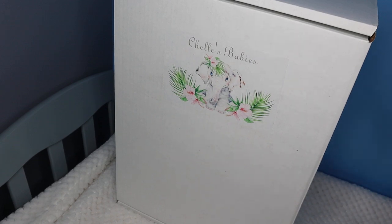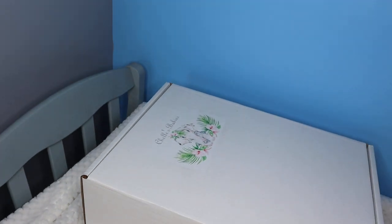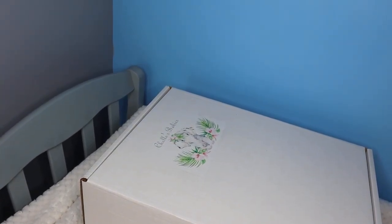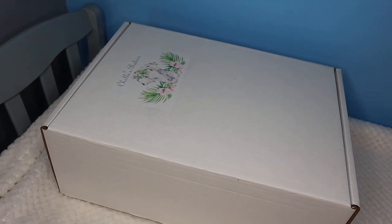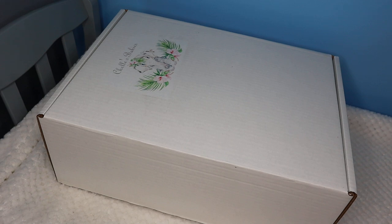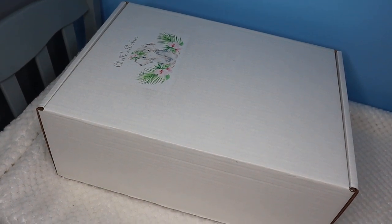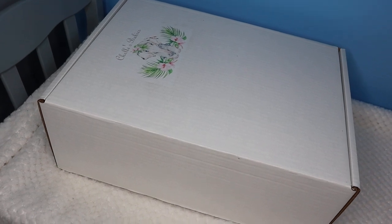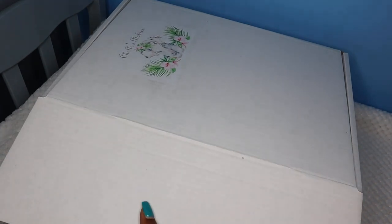Let's get right into this box. The box came yesterday, but I just came in from Florida yesterday and didn't have time to open it. Thursday was also my anniversary, so I didn't have time to open it — I was in Florida.